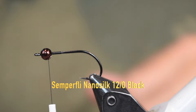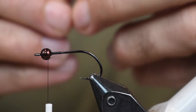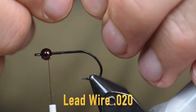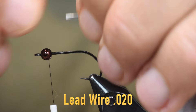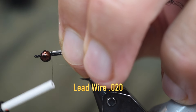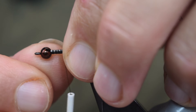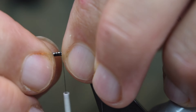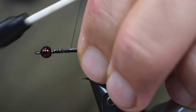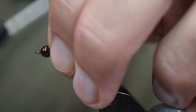My thread is 12/0 black Semperfly NanoSilk. Next thing we're going to put on is some lead wire — this is .020 lead wire. I'm going to take two strands of it and tie them in on the top of the fly. I want the slot in the bead to go down and be on the same side as the hook point, so I'm going to spin that around and wrap a couple wraps up there.